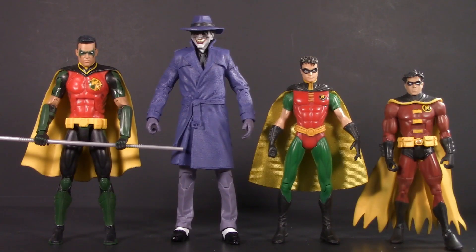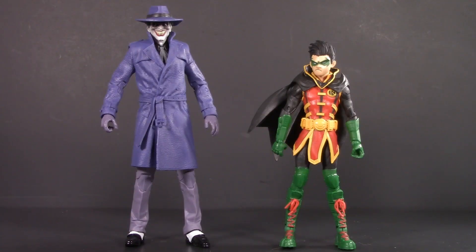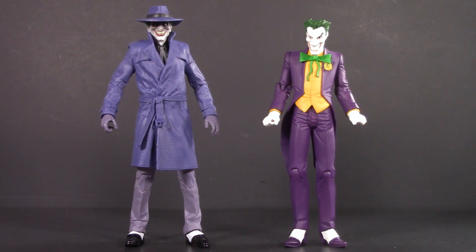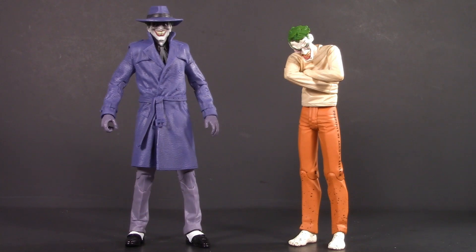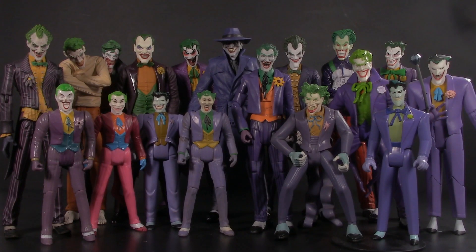For a Robin comparison, here he is with a few different versions of Tim Drake — my favorite Robin, by the way. Also in the Robin department, we have Dick Grayson from DC Universe Classics and Damian from McFarlane Toys. For a Joker comparison, here he is with Rebirth and Arkham Asylum by McFarlane Toys, the Joker from Batman and Son by DC Direct, DC's Joker by DC Essentials, Alex Ross also by DC Direct, a straitjacket version by DC Direct, and Legends of the Dark Knight by Kenner. Here he is with my entire Joker collection.